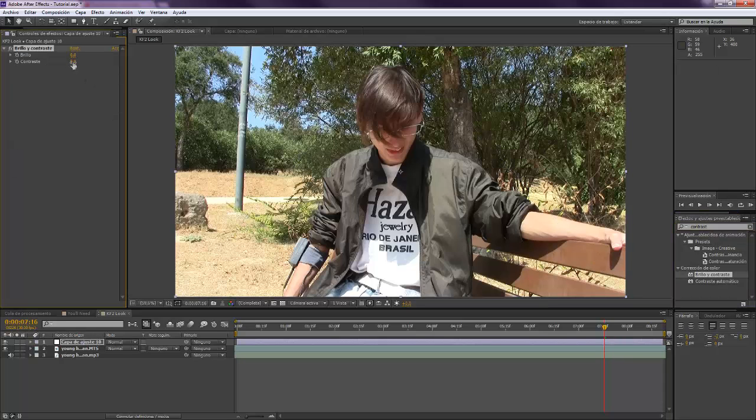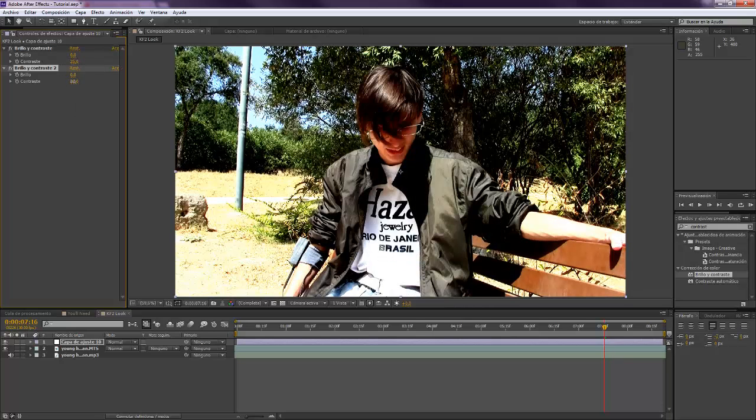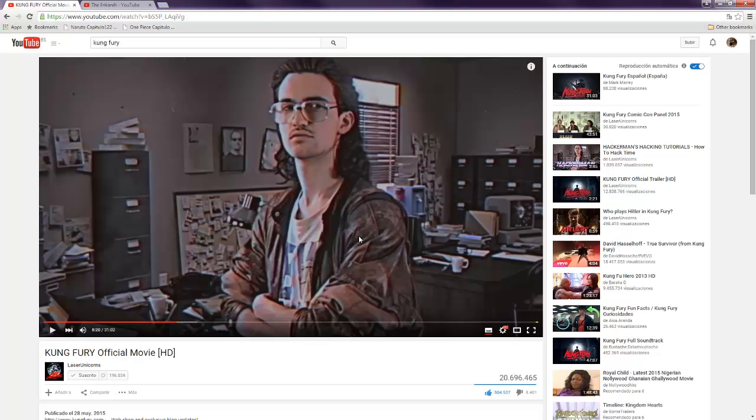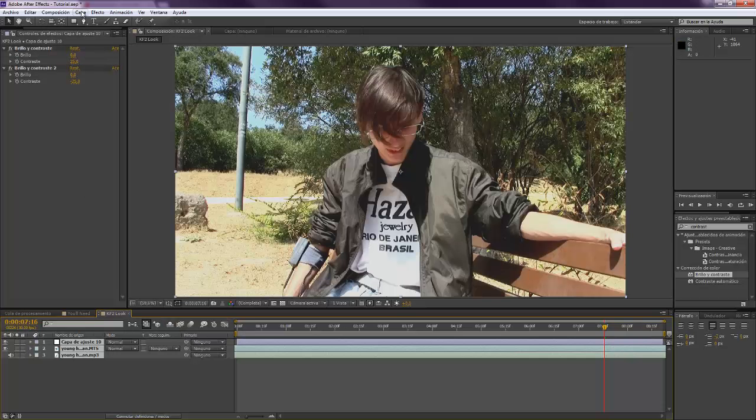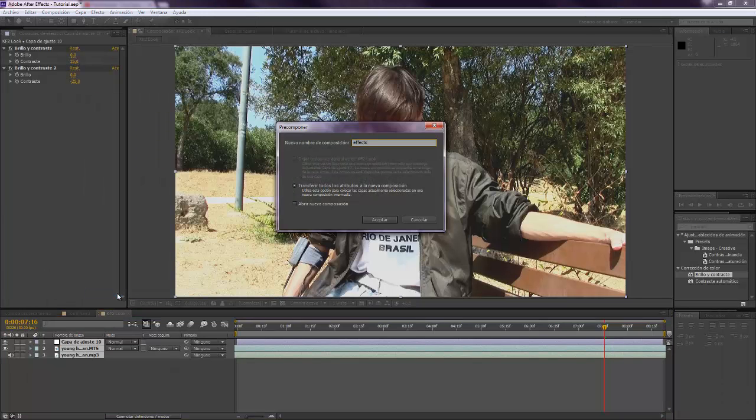We're gonna put a high contrast like 25. We wanna duplicate that and now put it at minus 25. This way, you see over here in the shades, we have lost everything that we had there, because this is something really typical from VHS films and it's also the way this is done. So we are going to pre-compose this that we just did. We're gonna call it Effects.